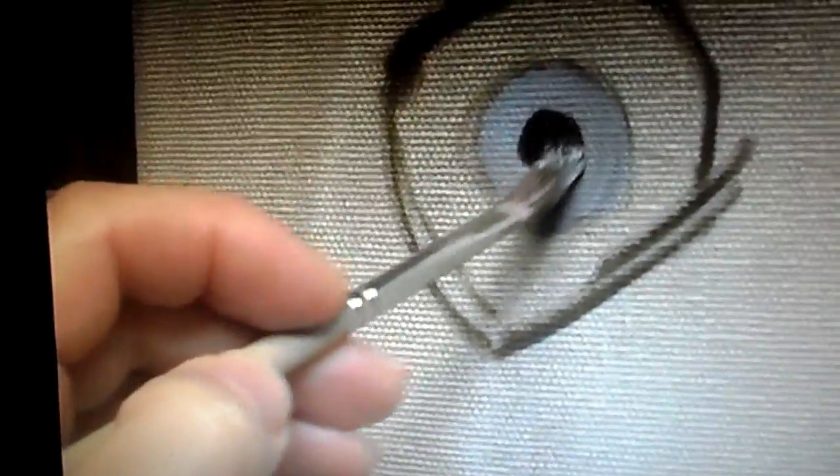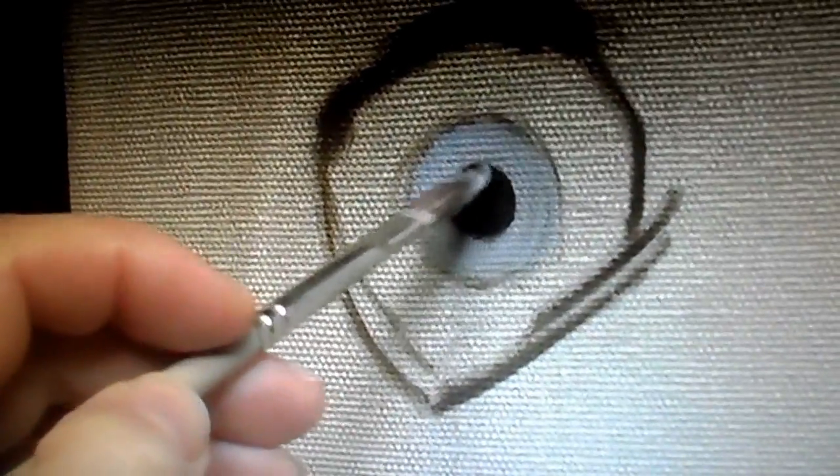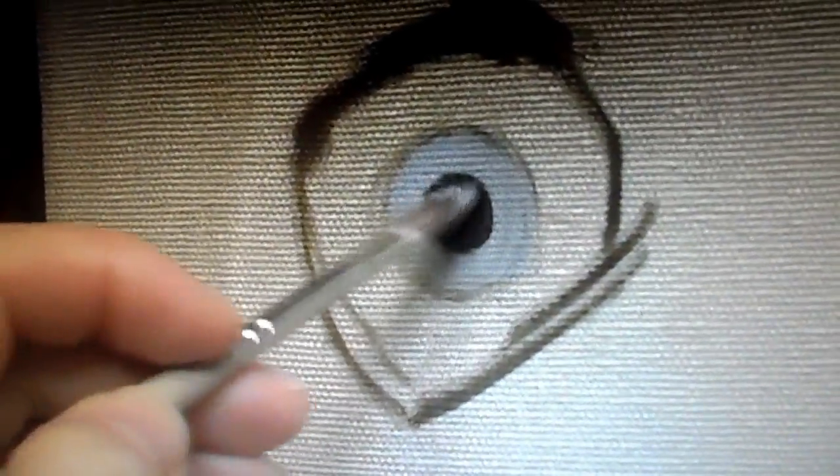Within the iris, there are a few things. We have a pupil that is right in the middle, that expands and contracts according to the amount of light there is. So I'm just going to make this pupil very dark to begin with, and then we'll get back to that in a minute.